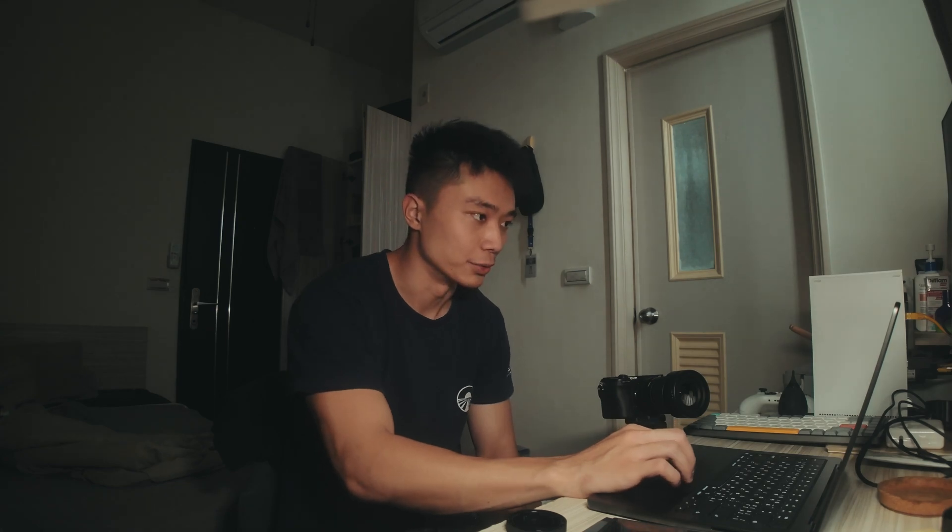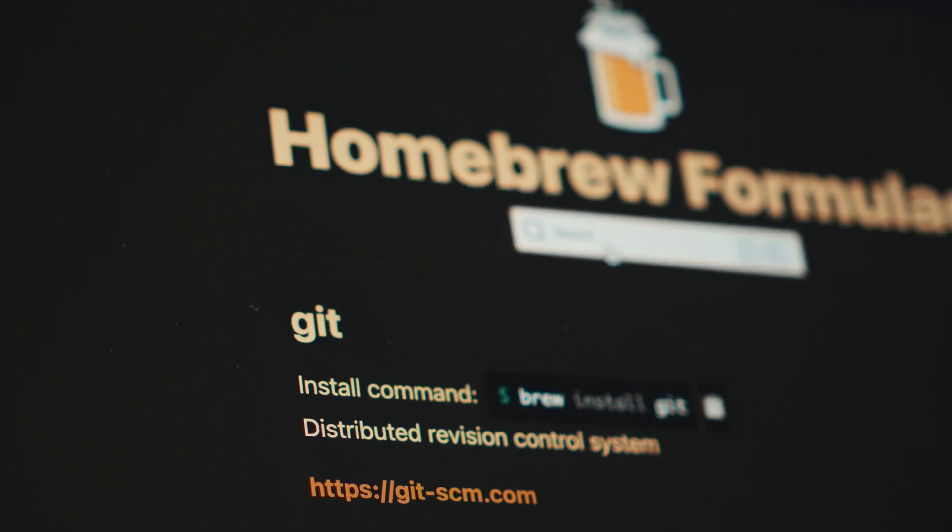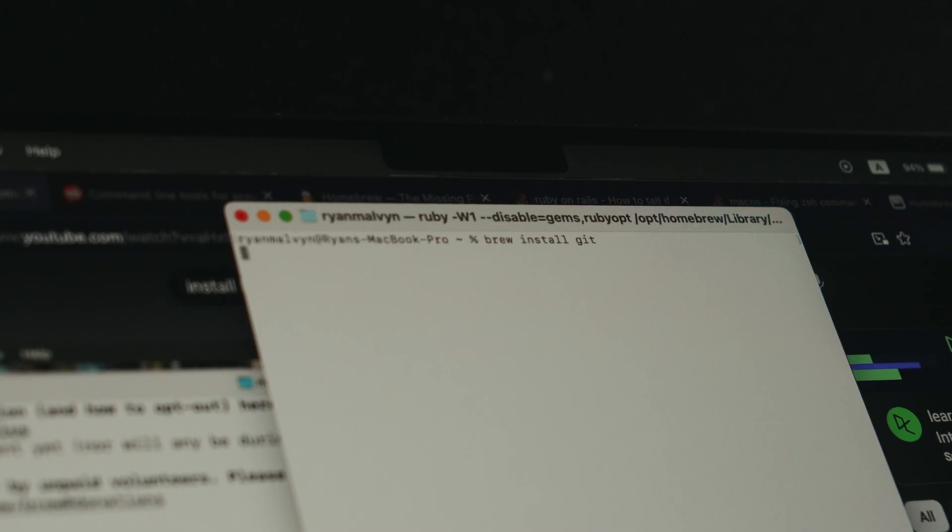Next, install Git with Brew — it's kind of part of the Homebrew documentation. You can search up Git, copy the command, put it in the terminal, and paste it. Now we have version control.